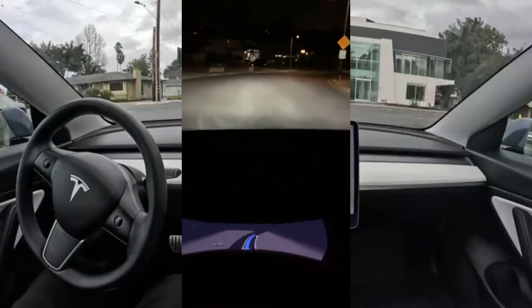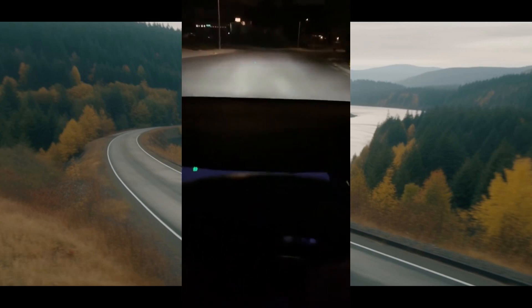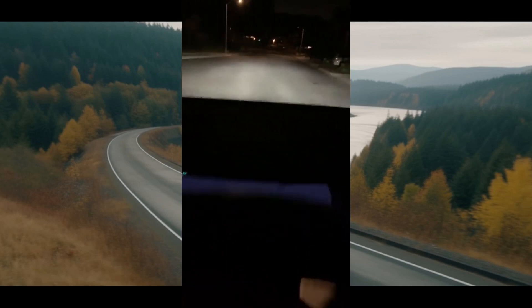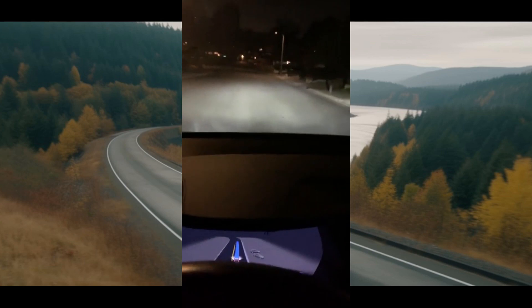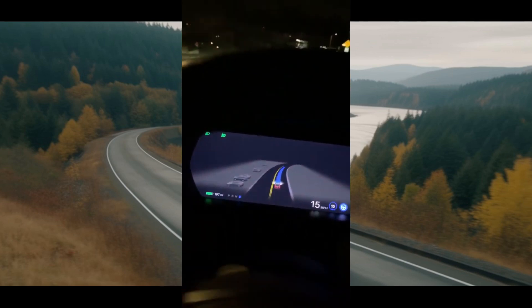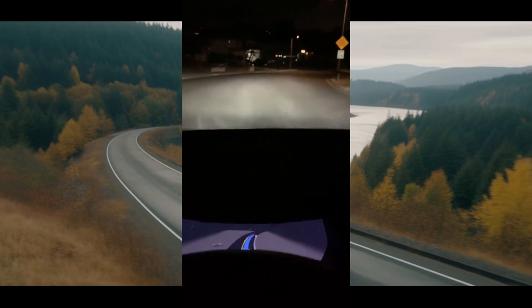Tesla used to position the vehicle near the middle of the road when on a side road or unmarked road, but now it is doing a better job staying off the center of the road. This will ease people who would get nervous by a Tesla driving near the center. What's happening is that Tesla FSD is extrapolating the lanes based on the width of the road — it has to be using the width it sees and dividing it by two. Many places have faded or no lane markings, and Tesla needs to be able to handle this everywhere.